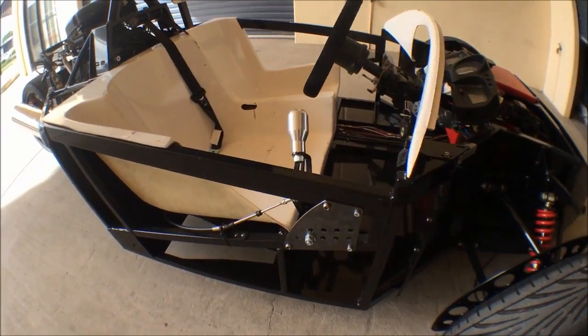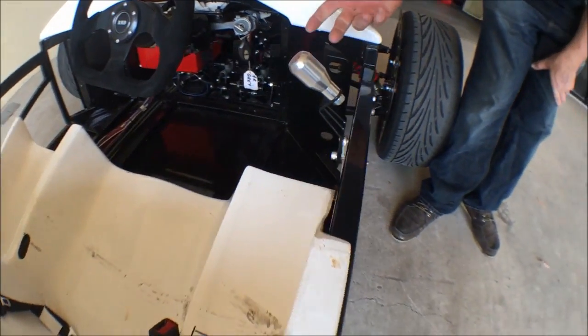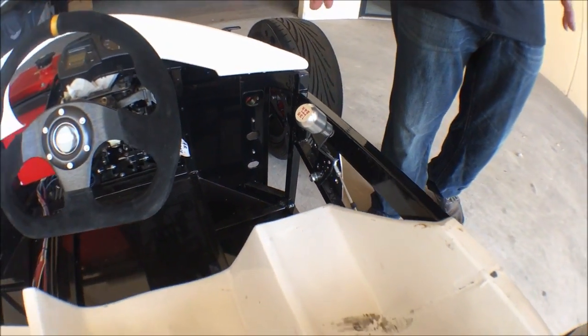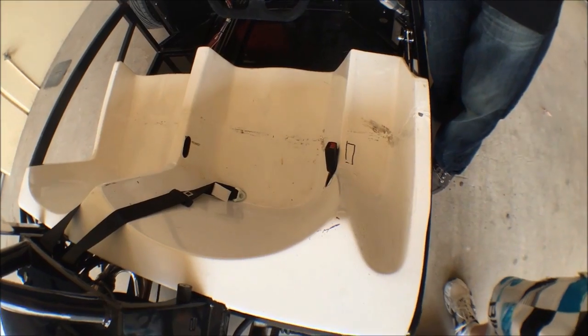Gear lever arrangements work the same as always. It's a Morse cable that runs around and through to the rear of the vehicle with our lever that we've developed and designed. In the same way as we've got our fiberglass seat panel that you can then upholster and pad to suit your own backside and make it very comfortable for you.